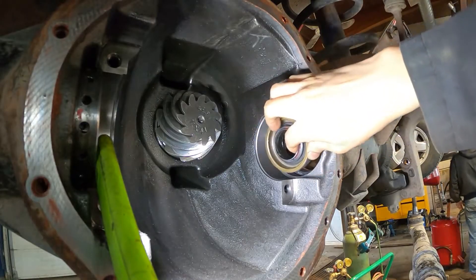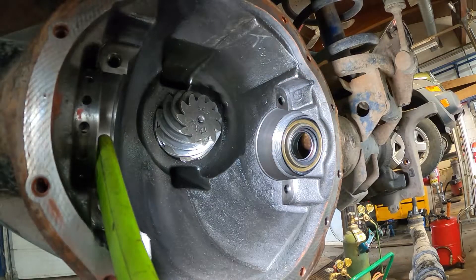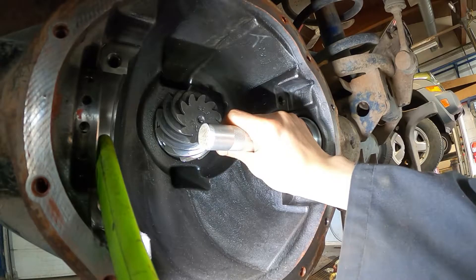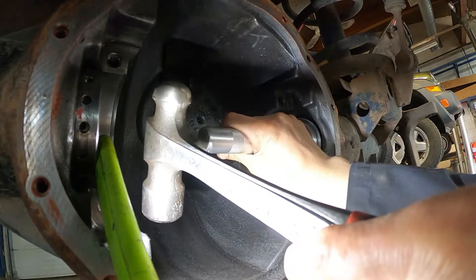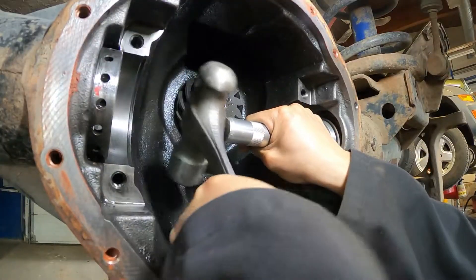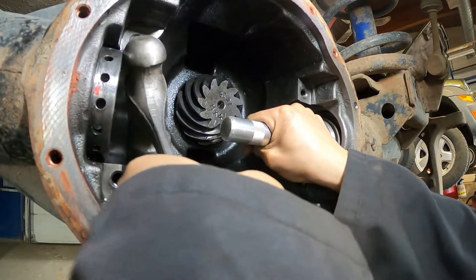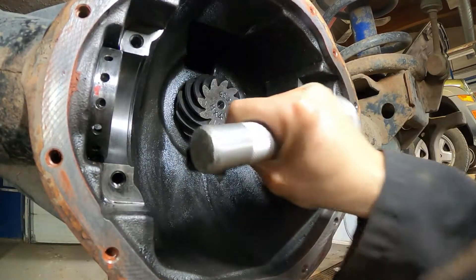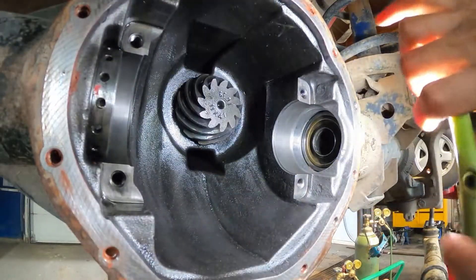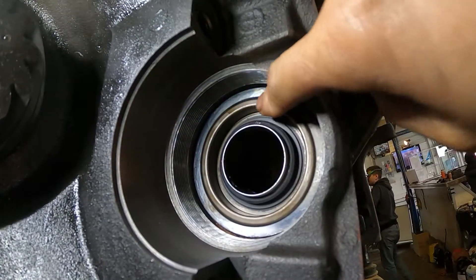After cleaning the housing very well, ready to install the new seal with the seal installer. There are many different sizes of that installer, so get the correct size and just tap the seal in - it's very easy. Tap the seal into the housing, and final check to make sure the seal sits flush into the housing. Looking very good.